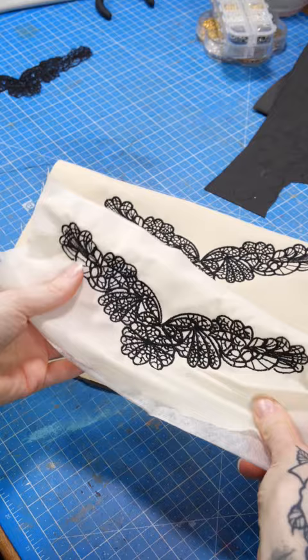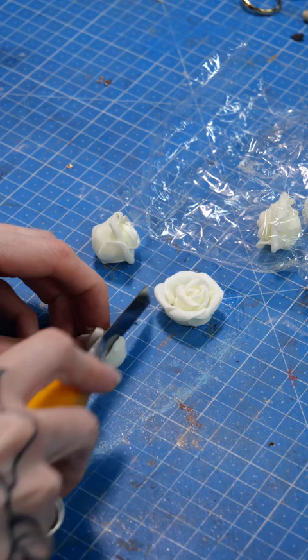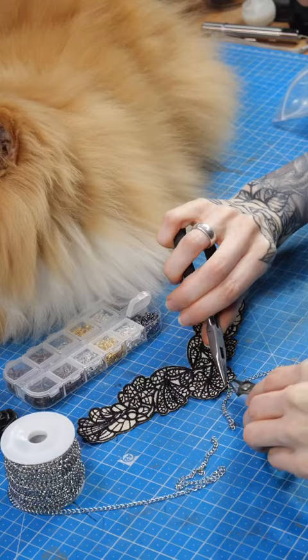These are the different results and I like the one with the thicker fabric the most. For the roses, I took these foam roses I had in stock and painted them with black Plasti Dip. My cat Bob supervised me when I added the fine chains — he's such a good boy.